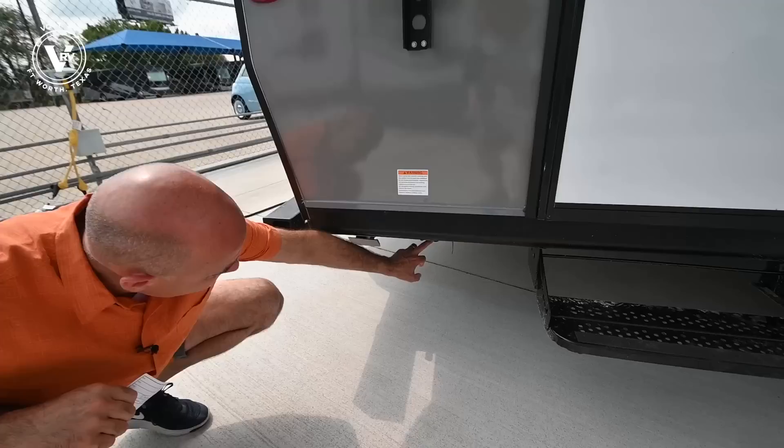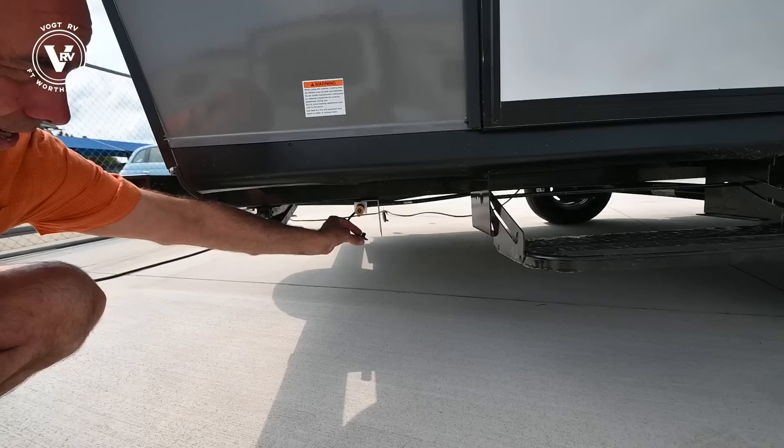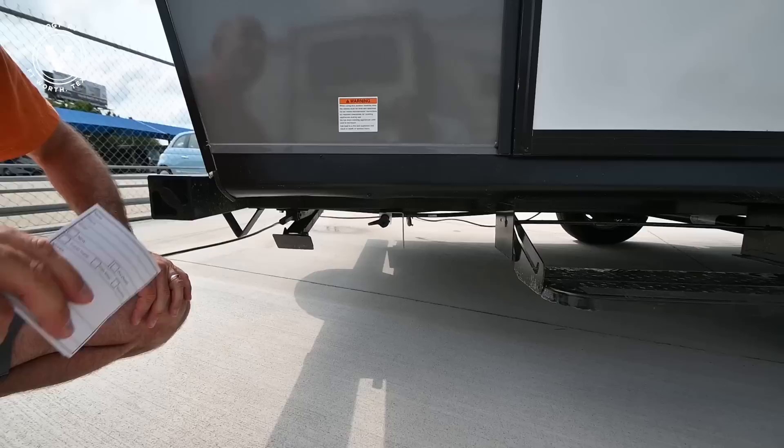Here's another change: we have an LP Quick Connect right here. So if you want to have a gas grill out here, pop this guy off — it's a Quick Connect — you can have a gas grill outside on the patio side, and this is plumbed to your propane bottles up front. Pretty cool.